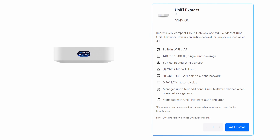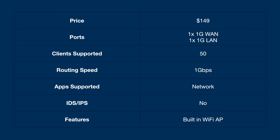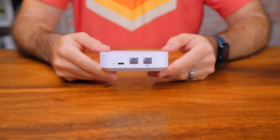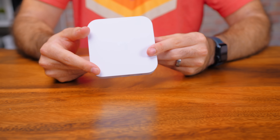The built-in access point is the equivalent of the U6 Plus, which we'll see in a bit. For the price, this is a solid device — this is entry level we're talking about here. The cons you'll see brought up when discussing the Express are that it only supports 50 plus clients, it doesn't have IDS/IPS routing, and it only runs the Unify network app. The 50 plus client limit is simply because it isn't a powerful device, and while you could most likely handle more, you may start to see slowdowns during high activity.